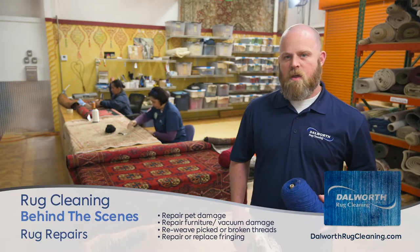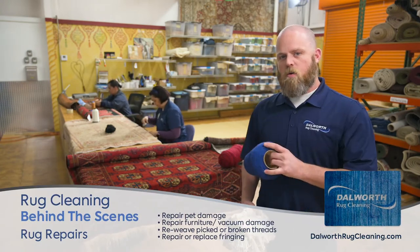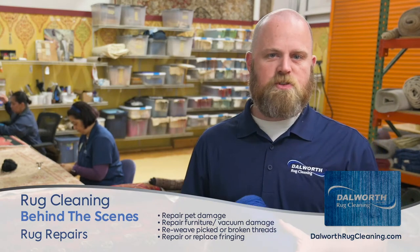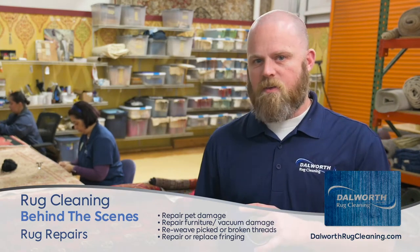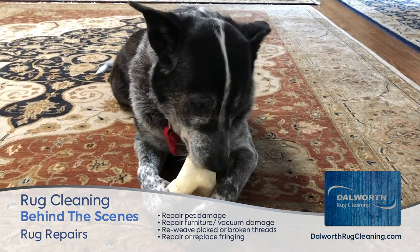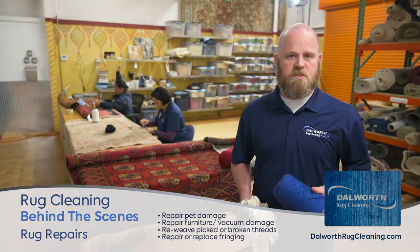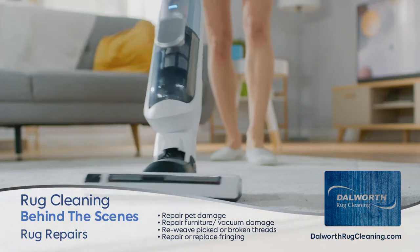We're here in our rug repair area where we hand sew a lot of our repairs. Some of the repairs can range from pets chewing on the fringes, chewing on the sides of the rugs, to furniture damaging the rugs, to just your normal wear and tear from vacuum cleaners and things of that nature.